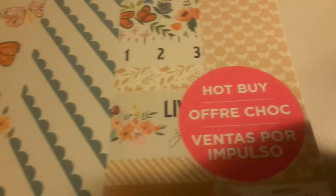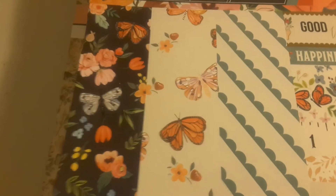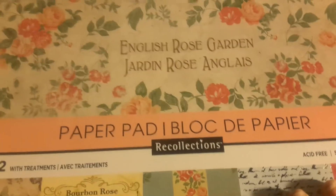Hot buy! Is this Recollections? I think this is AC — oh, Craftsmith. So there's American Crafts, Craftsmith, and Recollections. I got the English Rose Garden! Now, I know you guys have all seen this, so I'm just going to flip through because everybody's getting the English Rose Garden.